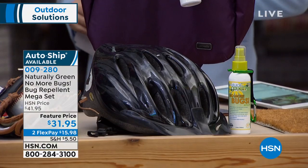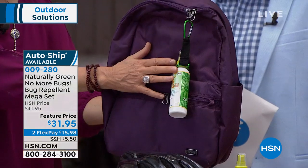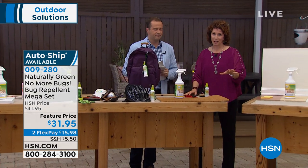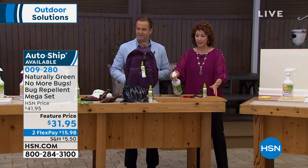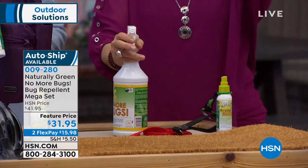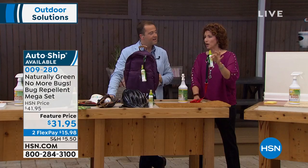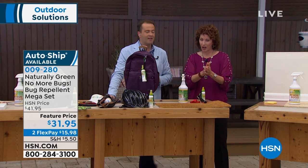Our kids are going to be going to camp, so make sure you clip No More Bugs right on their backpack and send them off to camp. Let me talk about one thing we don't discuss a lot: snake deterrent. This is a great snake deterrent — natural, DEET-free, chemical-free. Spray your doormat, spray the whole area around your door, your windows — make sure you get all those areas. And when you're going to walk your dog, clip this with the dog. Here's a tip for dogs, cats, and horses: go from tail to head, against the direction of hair growth, and really spray it into the fur and skin.